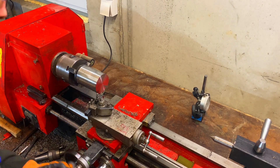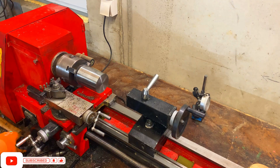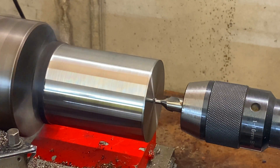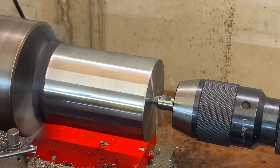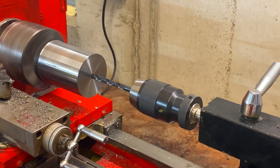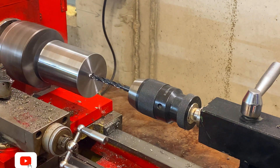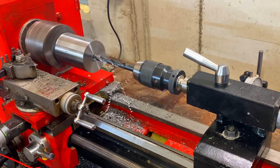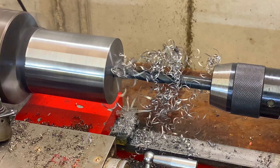We're going to move the carriage out of the way, bring up the drill, and then put a pilot hole inside. I'm going to push right up into that.